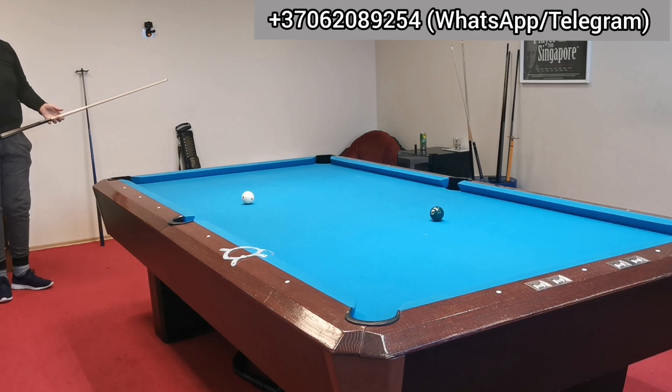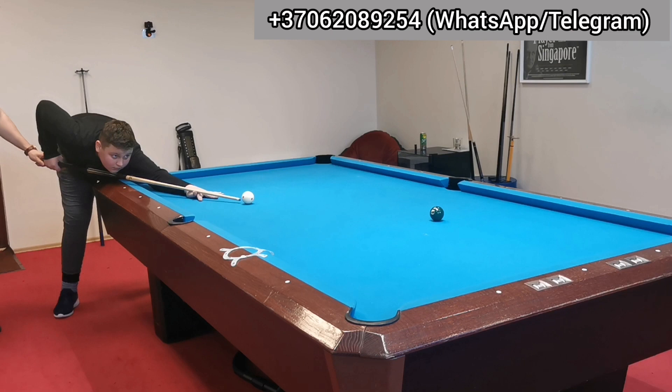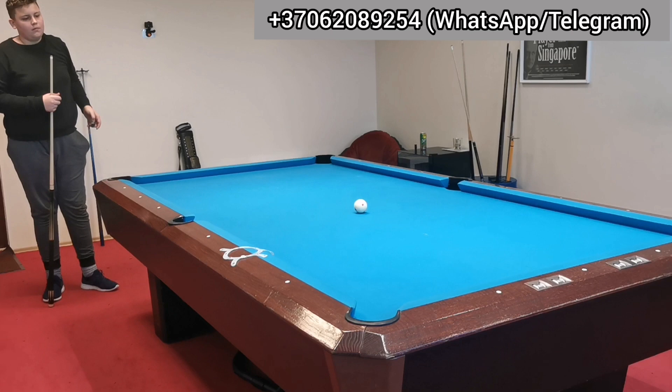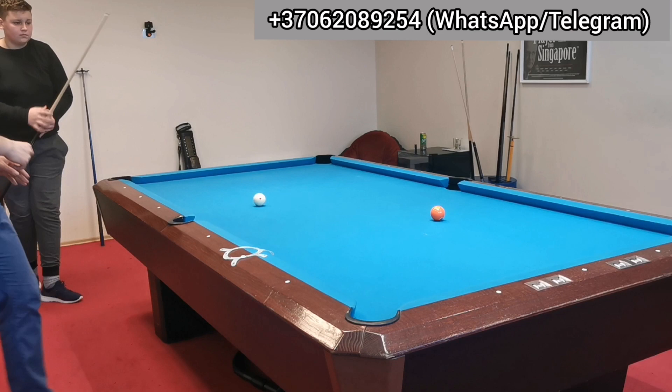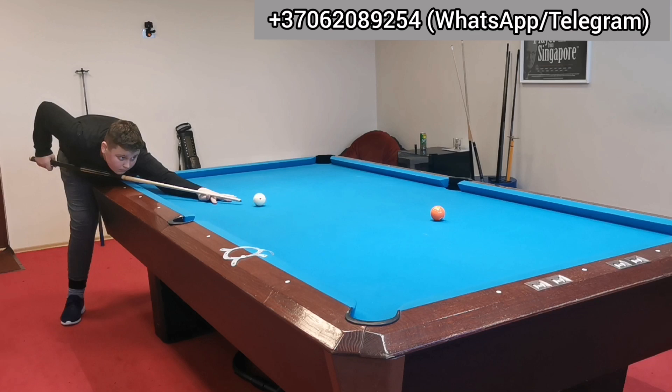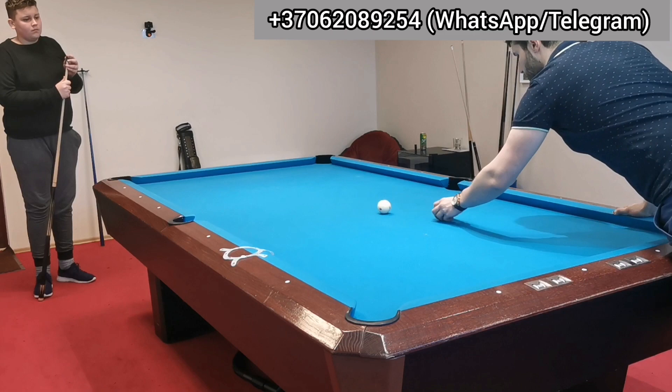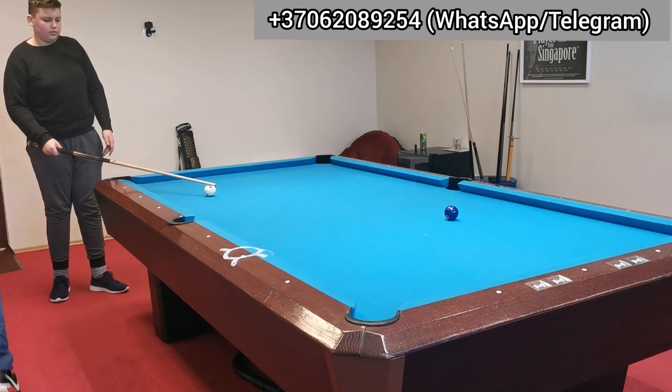Otherwise you will play across the ball, like you did a couple of times before. Start from here, full backswing and delivery. You see — no side spin, and the actual sound of the cue ball was way better. Do you feel the difference? Again. You see the room here. Good, full backswing, delivery. No side spin. Before — sorry — you had a bad cue action; you just couldn't deliver the cue properly.